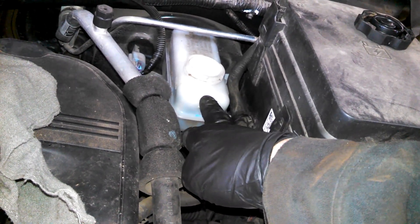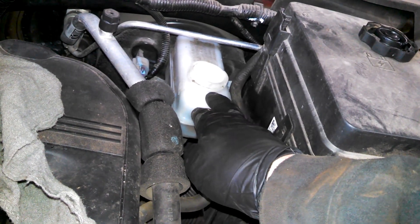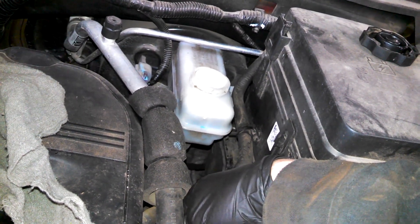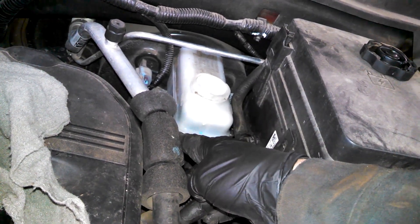Use a turkey baster or a clean lint-free rag to suck the fluid out and keep it from overflowing. You should be fine, and then of course we'll top this off at the end somewhere between the minimum and maximum.